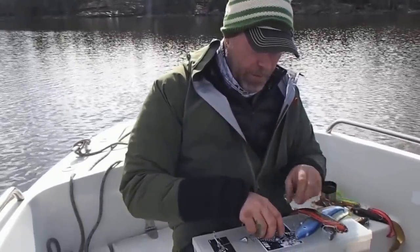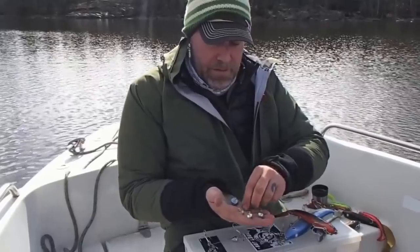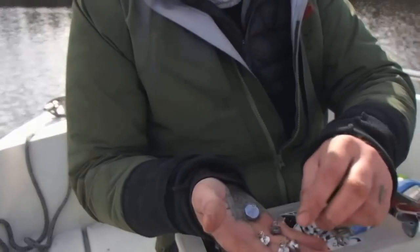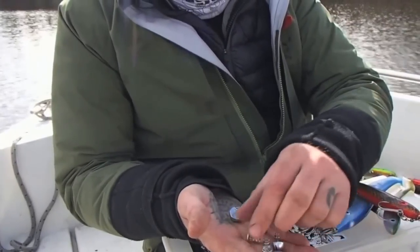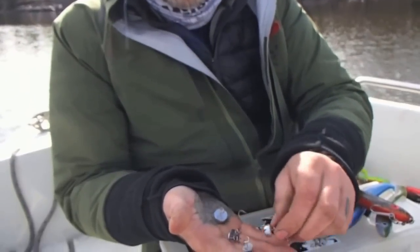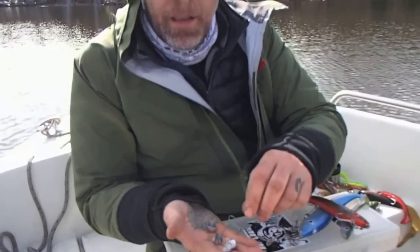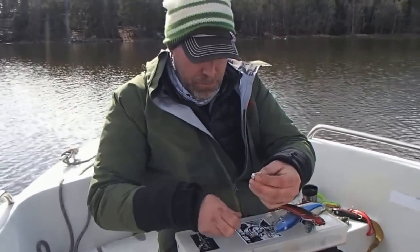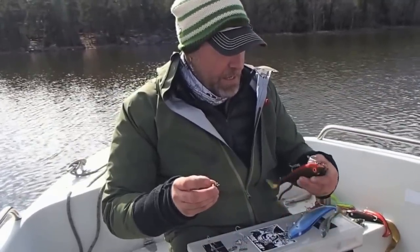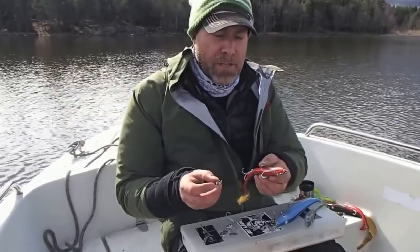We also developed another thing — it's the weighted dots. They're sink weights, and they come in one and a half gram, three grams, four grams, six grams, and ten grams. They are lead-free, made out of zinc, and super easy to customize your own sinking depth or swimming action on the lures.